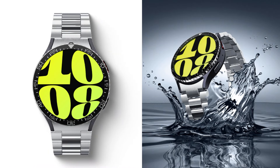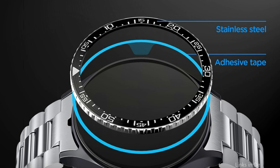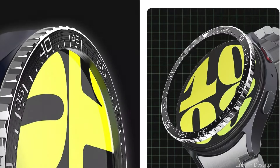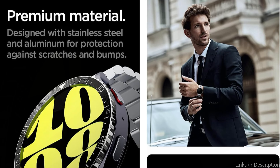Known for its sturdy construction and excellent craftsmanship, this bezel ring cover is made of premium materials and is designed to protect your watch from normal wear and tear, as well as daily abrasions and bangs. This high-quality 44mm stainless steel and aluminum ring adds a count-up bezel to your Galaxy Watch 7 that is suggestive of high-end diver watches.